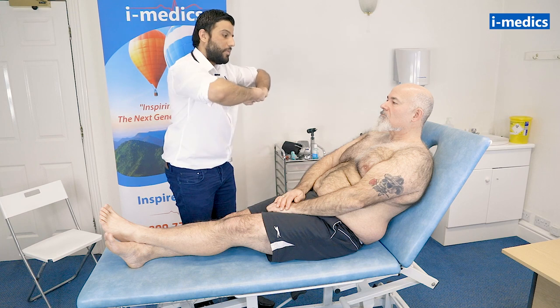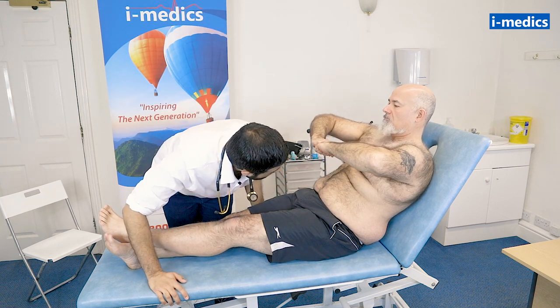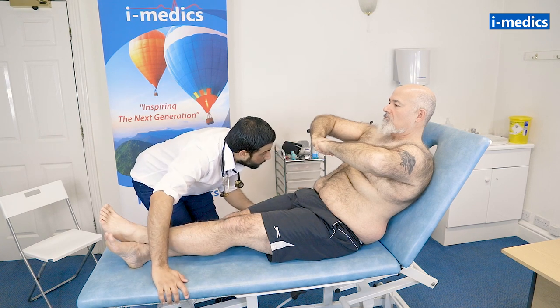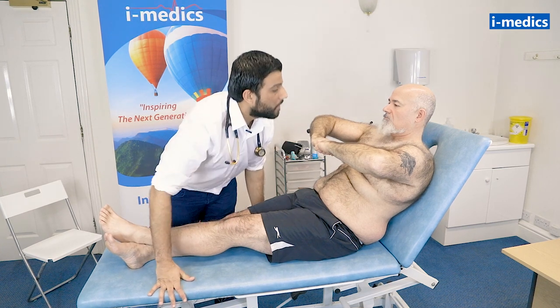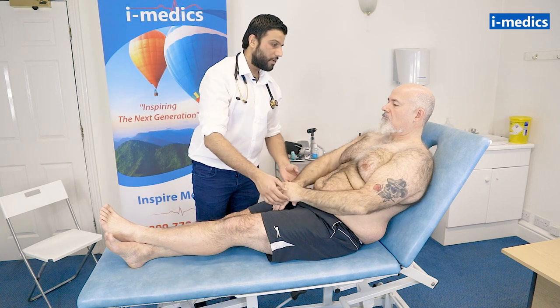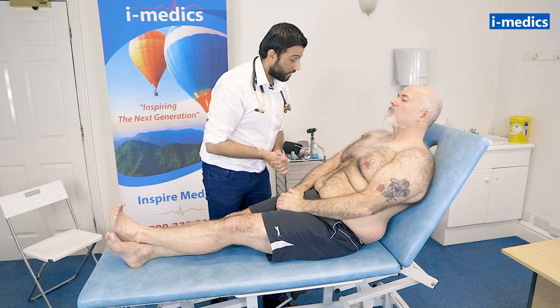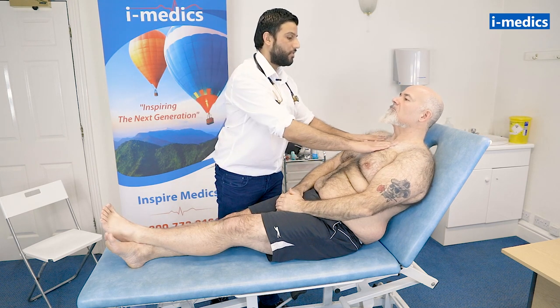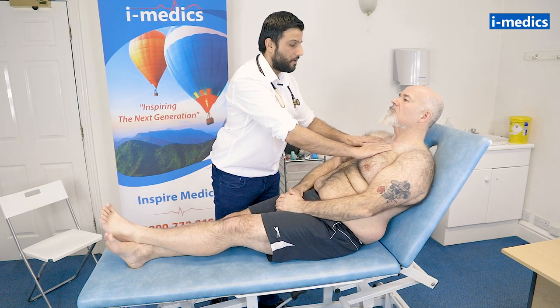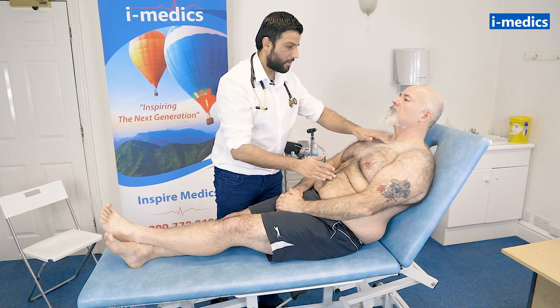Mike, I'd like you to put your hands like this for me. Just have a look at his chest for any obvious scars, pacemakers or anything of note — that looks fine. I'm going to have a quick feel of your chest — feeling for any obvious heaves, any thrills, and then we want to feel for the apex beat.